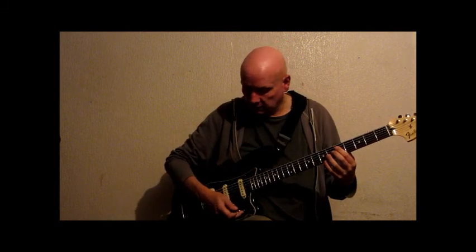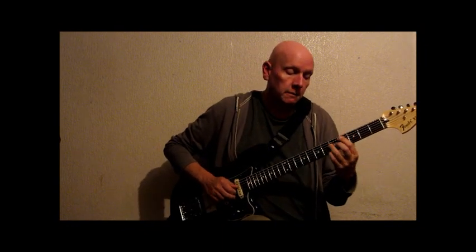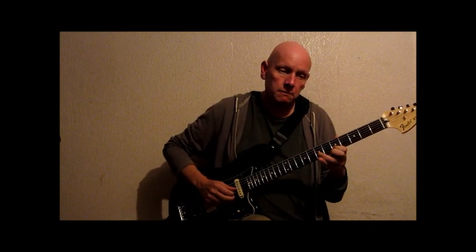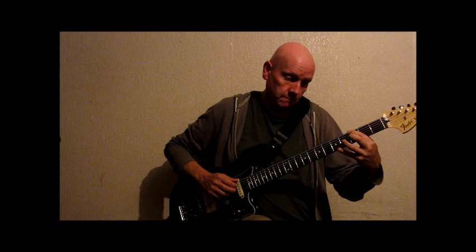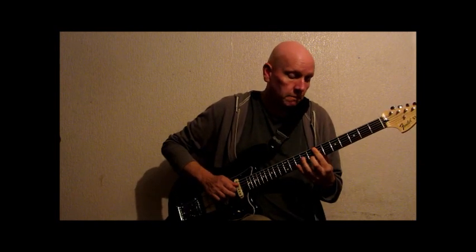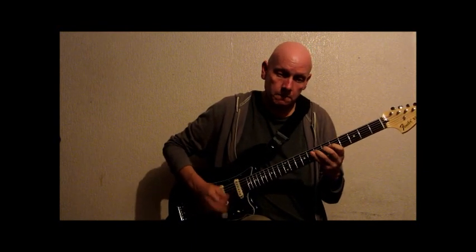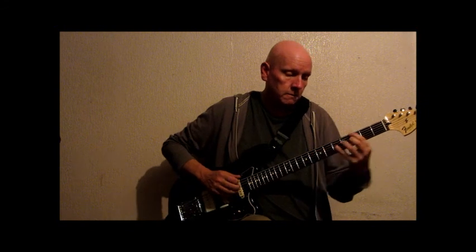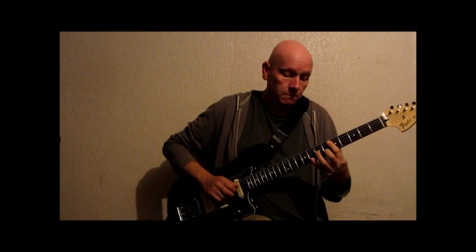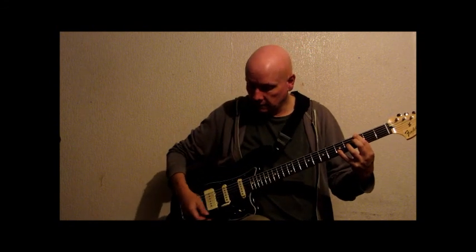I'll just show you the tremolo bar as well. I'll put it back to neck and middle. Anyway, I'll stop the film there and change the strings.